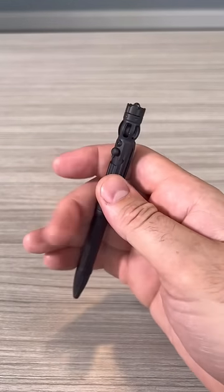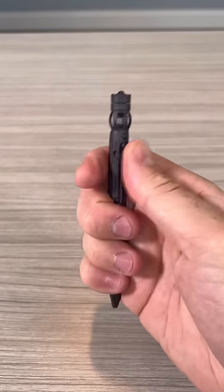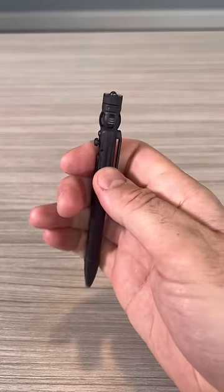Also I got right here, a fidget pen. You see the fidget spinner right here. And that's how you retract the pen. Pretty cool.